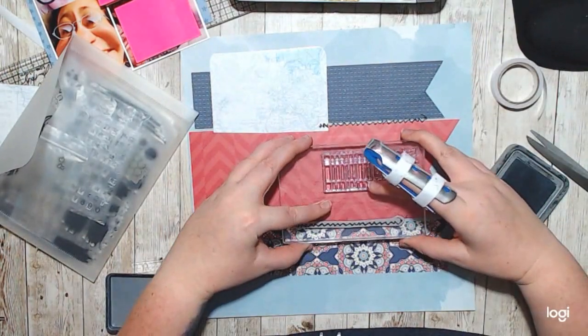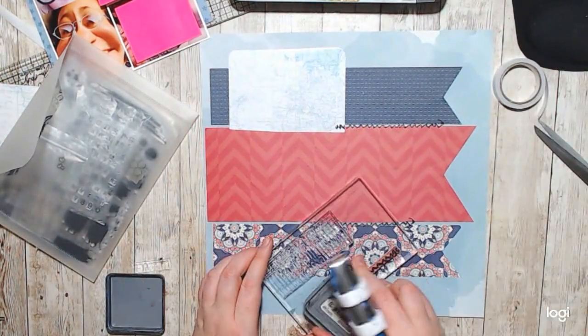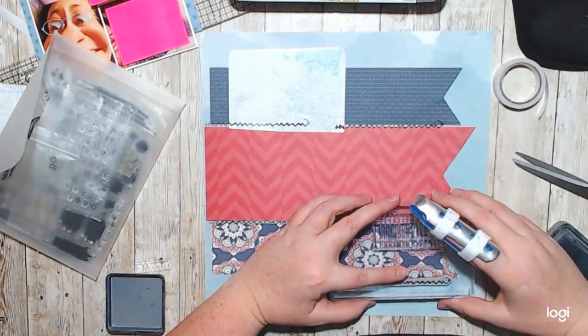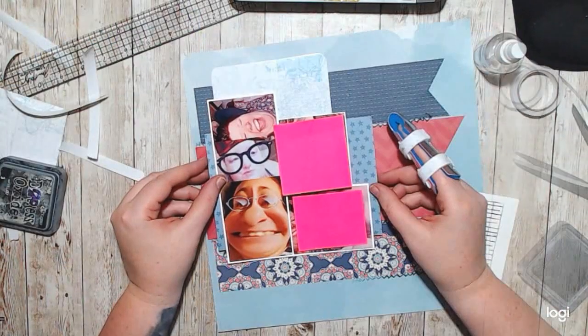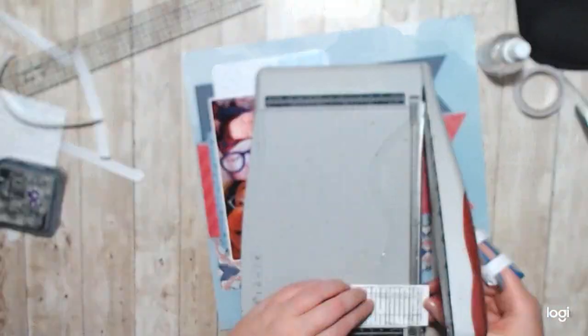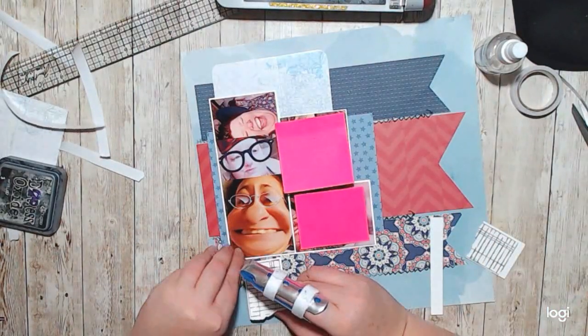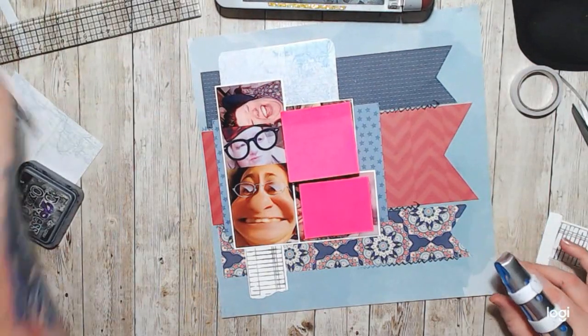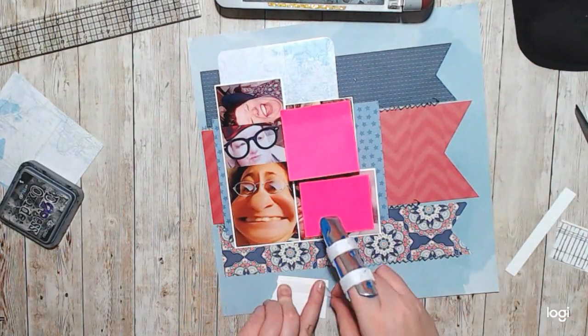I don't use a sewing machine to stitch on my layouts. So I have this Tim Holtz stitching stamp and I have cut the end off of it because it had like a knot and I didn't want the knot — I had other ones that have knots. This was just the longest one that I had and I loved it.